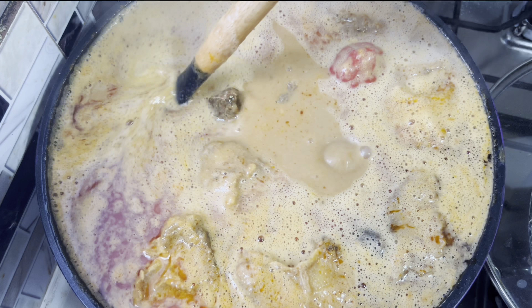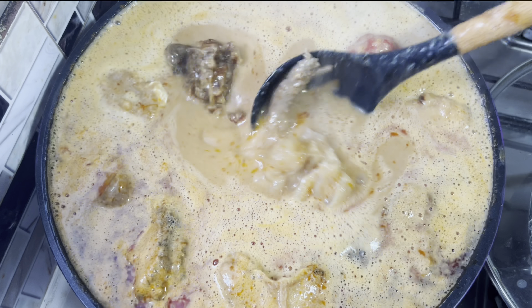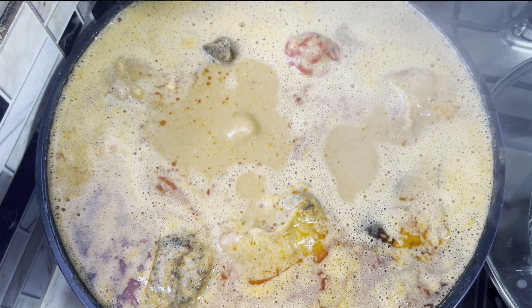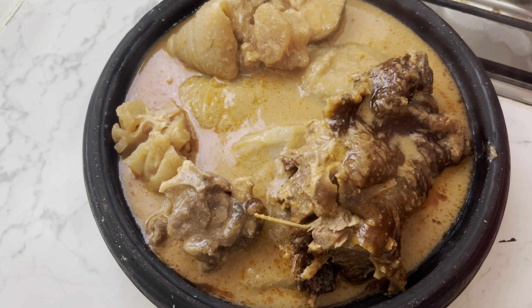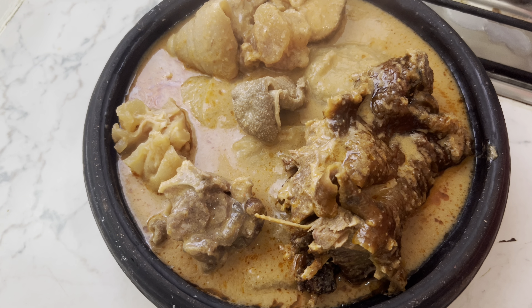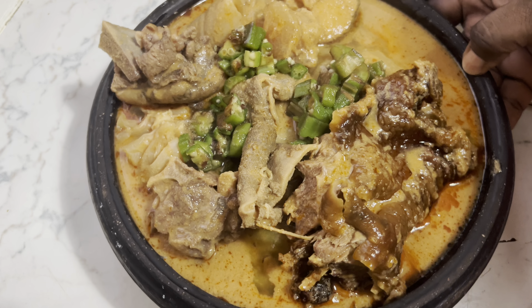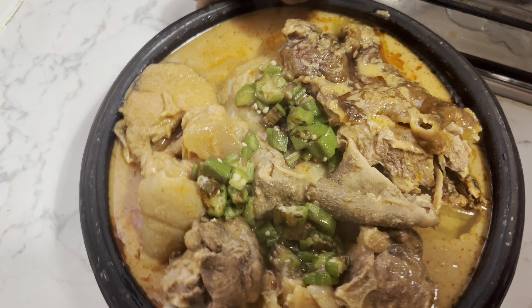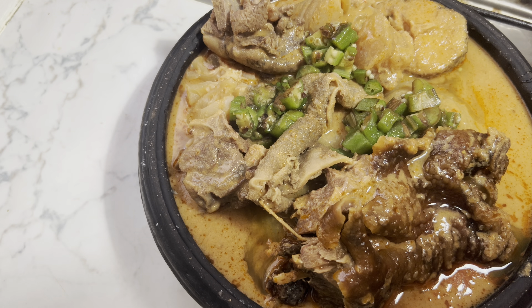This is my granite soup — you can't go wrong with this soup. As an Italian will say, andiamo a mangiare — let's go eat it! I love you all, see you in the next video.